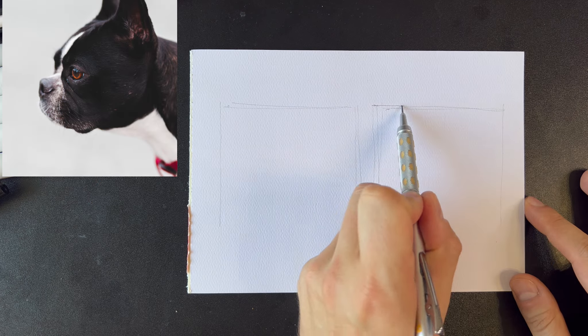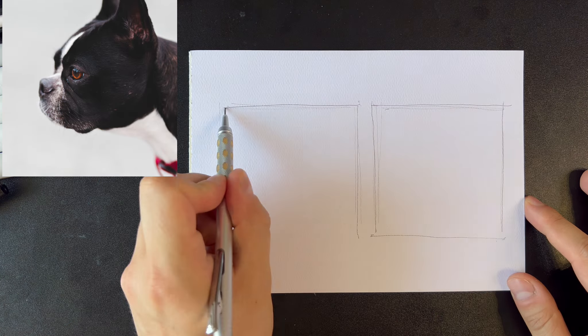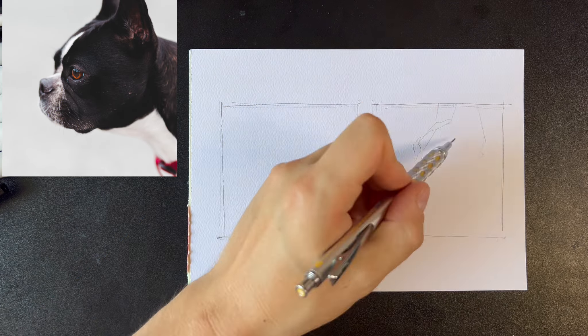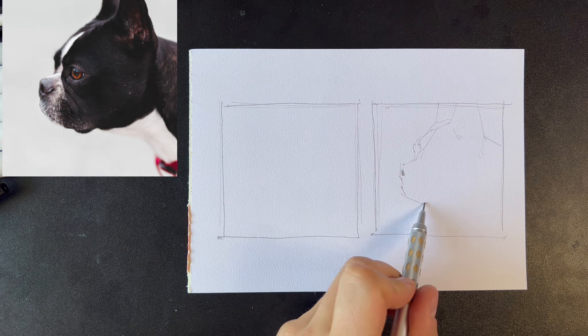In this video I'll show you how I start a new painting. I'll make two sketches, both 3x3 inches — one in black and white and the other in color.